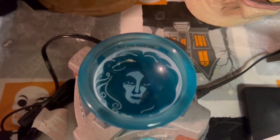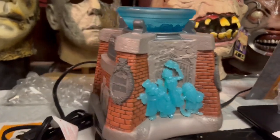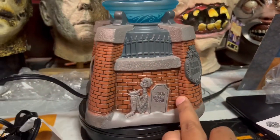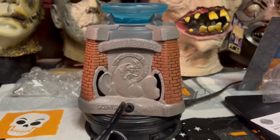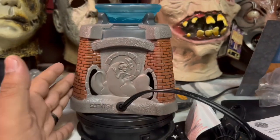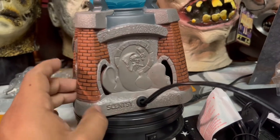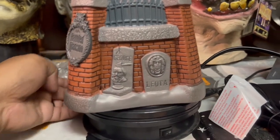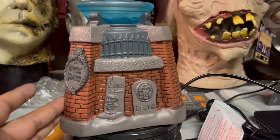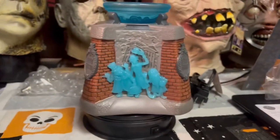You would put your wax melts in there — Haunted Mansion with Madame Leota on top. That is so cool. I love the Haunted Mansion and this thing is amazing. Big shout out to my mom for getting it — I'll leave her Scentsy information down below so you guys can check out her page. They've got Scooby-Doo and other cool things, plus Disney Villains warmers. They come out with really awesome Scentsy warmers.